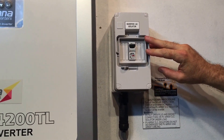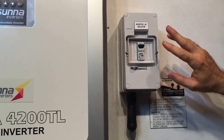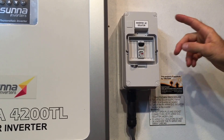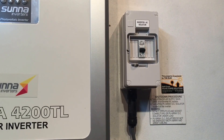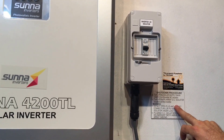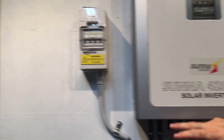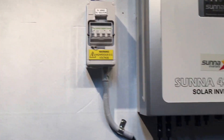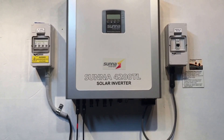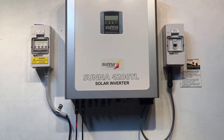If your inverter is beside your switchboard, you most likely don't have a separate AC isolator — it would just be the solar supply main switch in the switchboard. In this case, we turn off the inverter AC isolator, then turn off the PV DC isolator located at the inverter on the other side. We throw that off and wait for the screen to go completely blank.